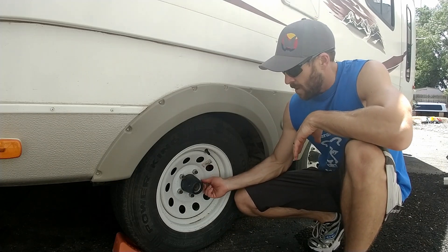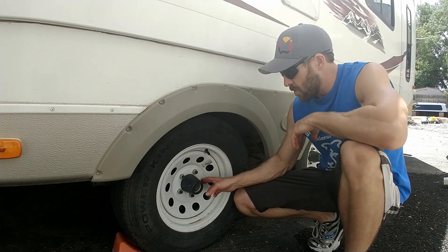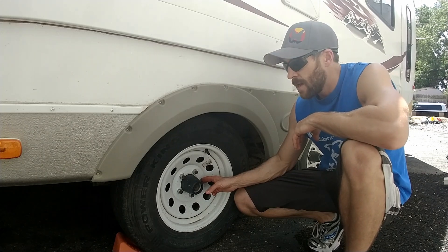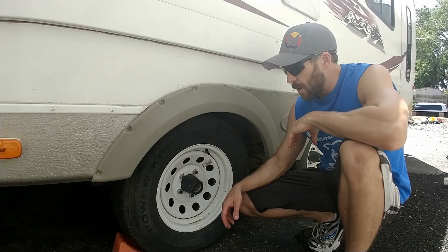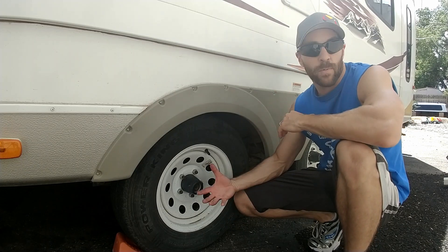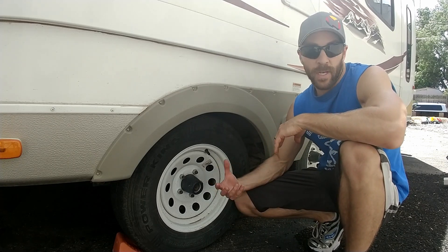One other thing that most manufacturers tell you to do is torque your lug nuts. We're going to be making sure those are set to the proper torque specifications and that we have good air pressure on all the tires as well. It's a good thing to do every three to five thousand miles or every season, however you prefer — just so you're getting as much even wear as possible.